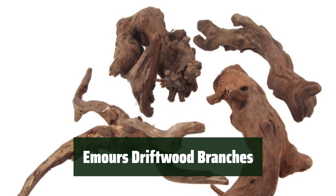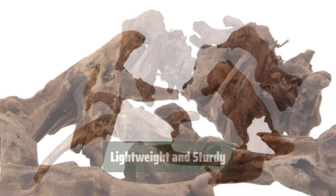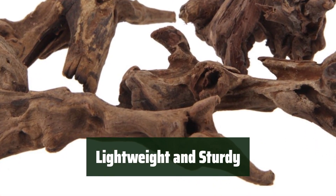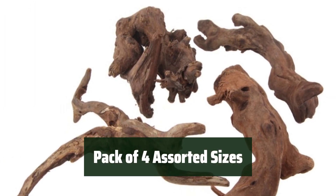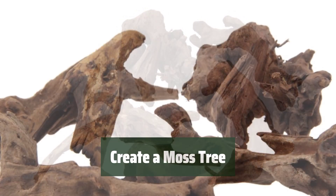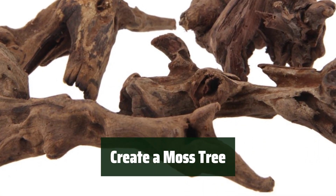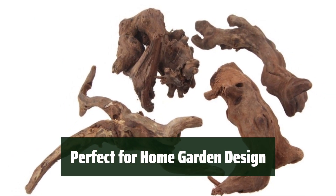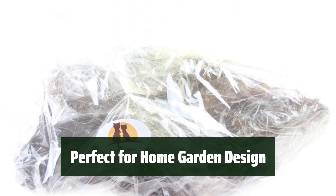Number 4. These branches are unique and vary in shape and size, adding a natural touch to your aquarium. They are perfect for decoration and climbing for your reptiles, providing a safe and stable environment. Get great value for money with a pack of 4 branches in assorted sizes, giving you options for your aquarium setup. Use these branches to create a moss tree in your fish tank, adding a unique and natural element to your aquatic environment. Not just for aquariums, these lightweight and sturdy branches are also great for home garden landscape design.